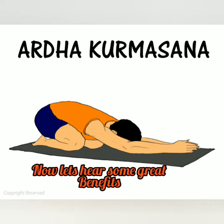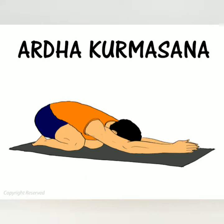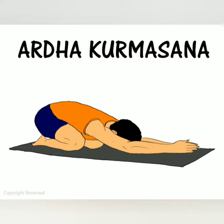Now the benefits. It increases the blood circulation of the central nervous system. Thus it improves sleep, memory, and relieves migraine, stress, and anxiety.